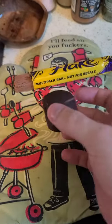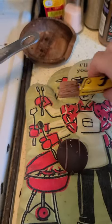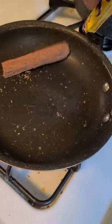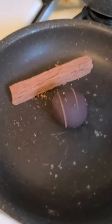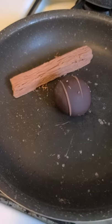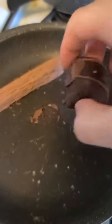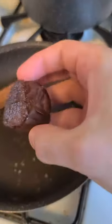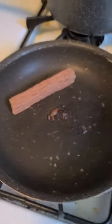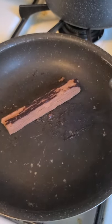So here we've got a regular rejected truffle from the candy store, and then the flake. The flake is not gonna melt — I'm gonna pop it in there. The truffle is already burning, yeah, that thing has melted completely on there. The flake? It just burns.